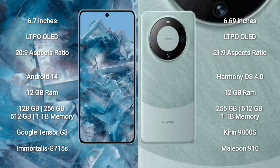Huawei Mate 60 comes with 12GB RAM and 256GB, 512GB, or 1TB internal storage options. It is powered by the Kirin 9000S processor and GPU 910.